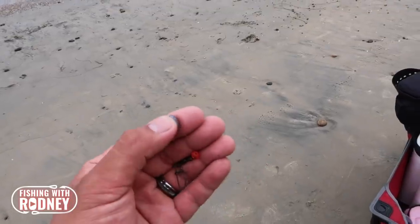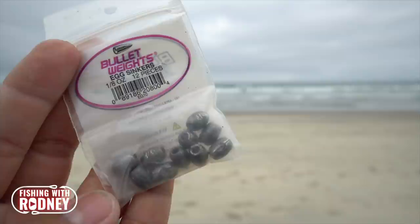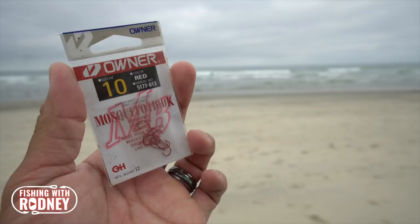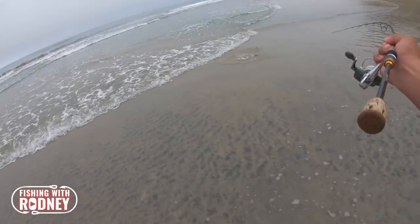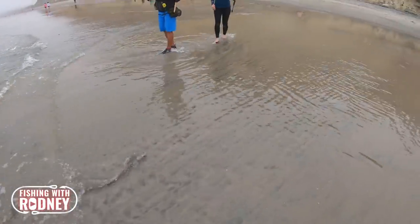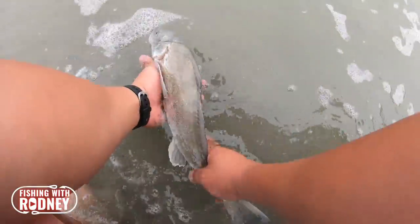Rig of choice: Carolina rig with a two to four foot leader of four pound test, one eighth ounce egg weight, swivel, bead, and a size 10 mosquito hook. I like using a small size hook and light line because I believe the corbina are finicky type predators, and using ultralight gear will increase your chances of a fish to bite.